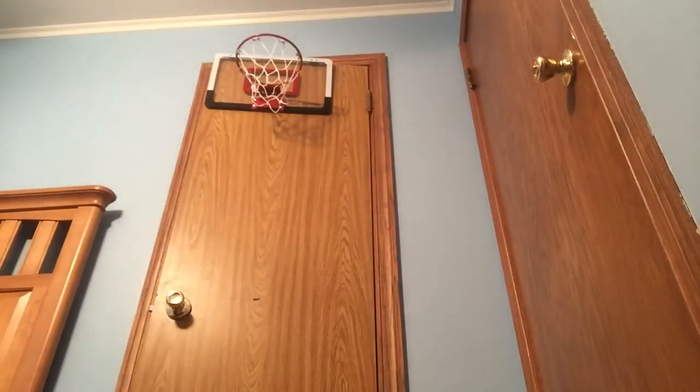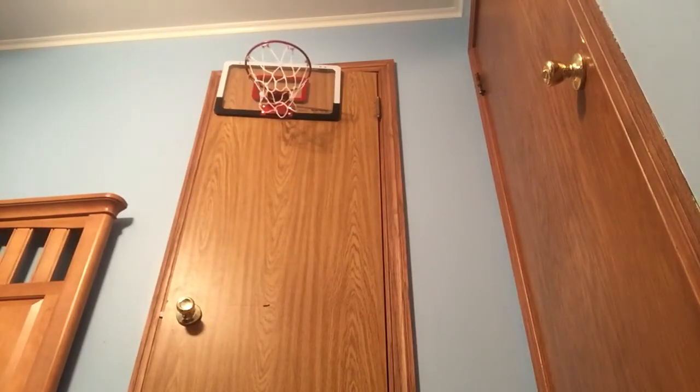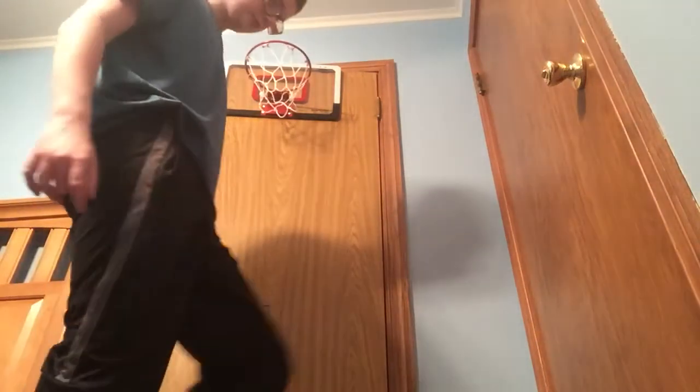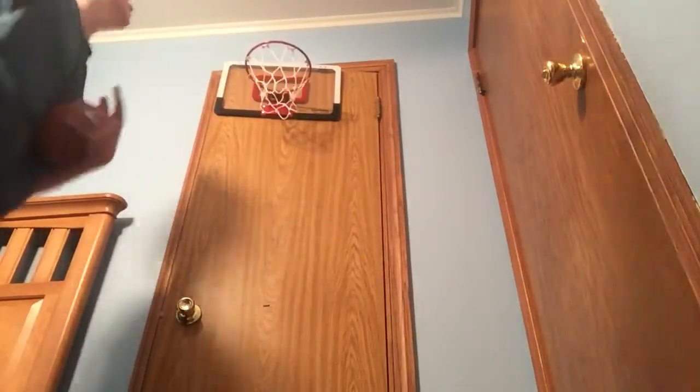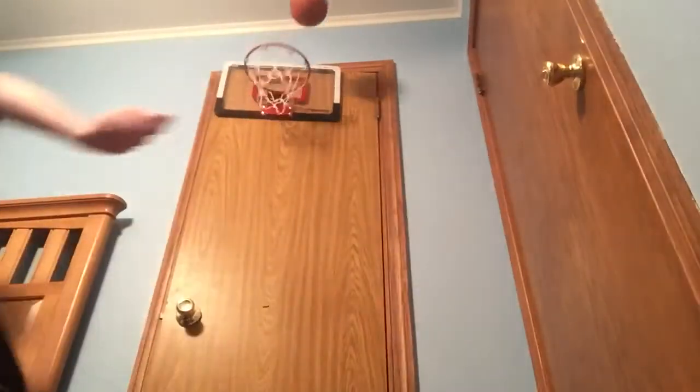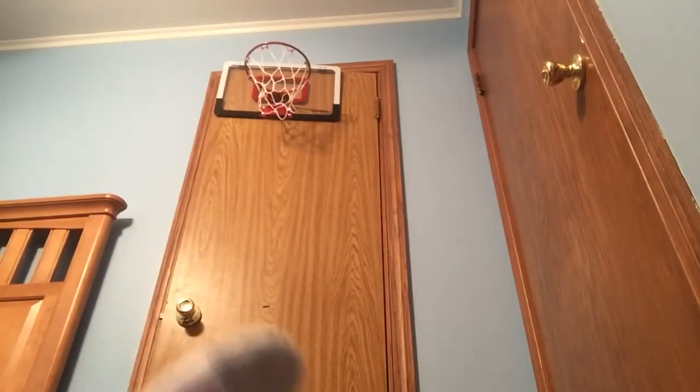I'm gonna shoot it from the side of my bed so you'll see the ball going this way. There — that was a good shot guys, that was a good shot! Let's see if I can dunk these in. I can't dunk with the bigger ball really, but the little ball I could. I dunked with the normal ball before.